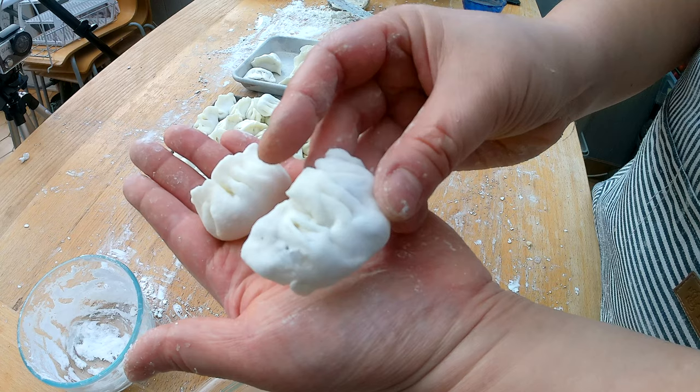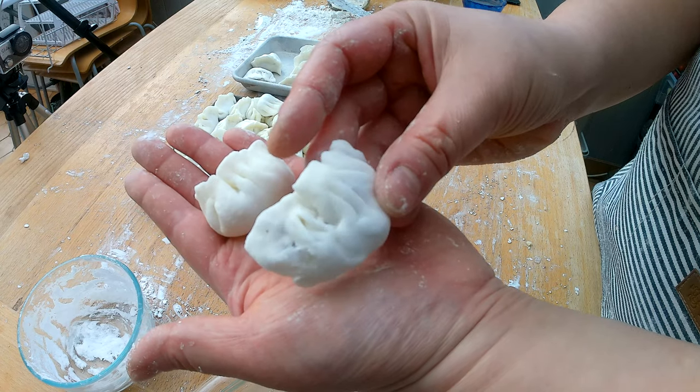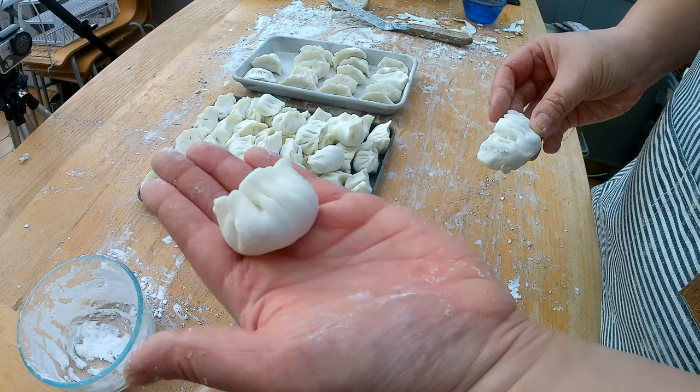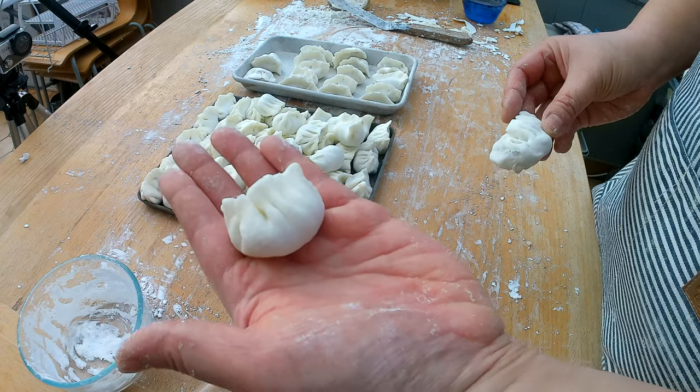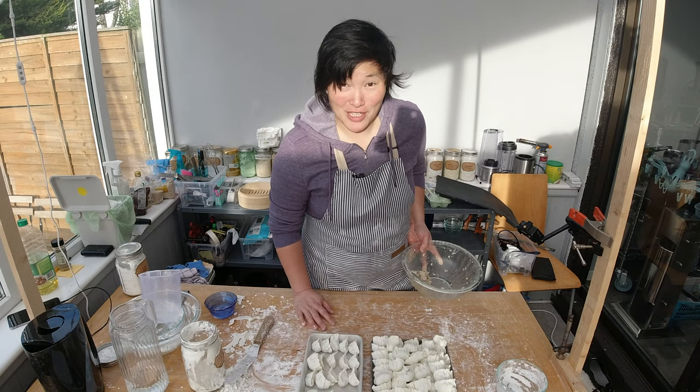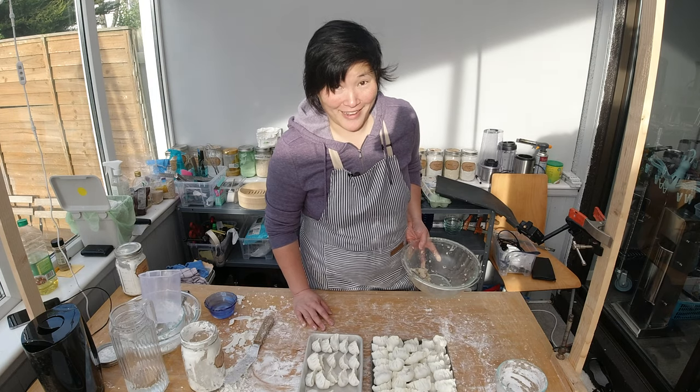It's kind of fun seeing how it progressed from that first tender hagau to maybe 60 or 70 hagaus later — how much better they look. It's time for lunch, so it's time to steam the hagau.